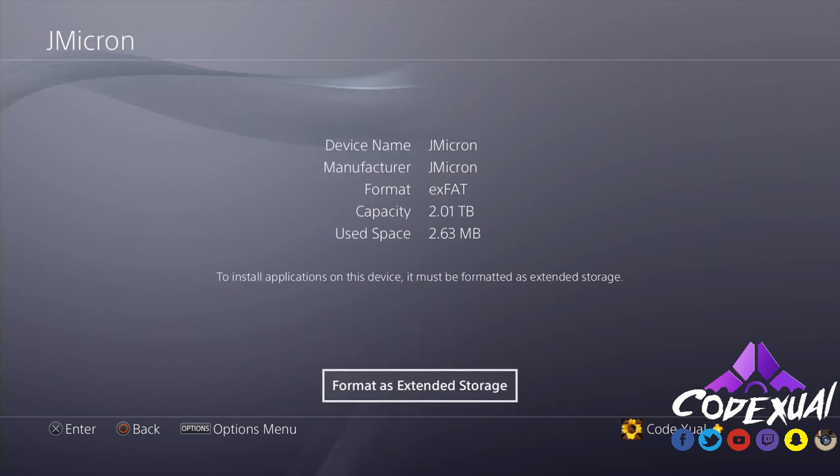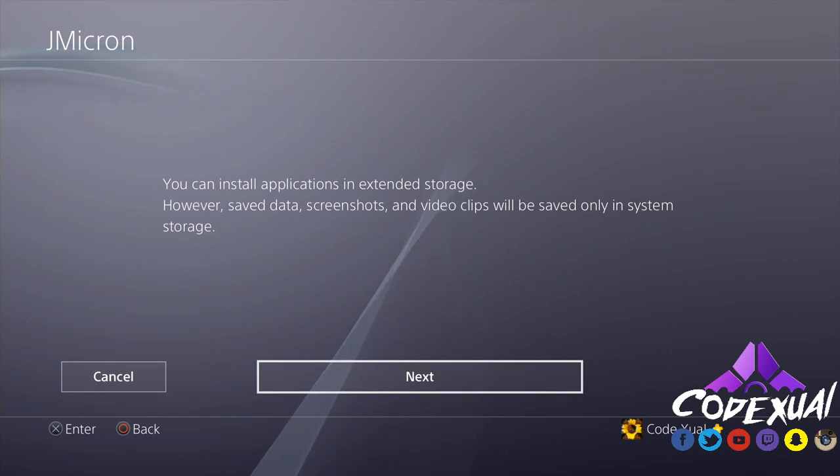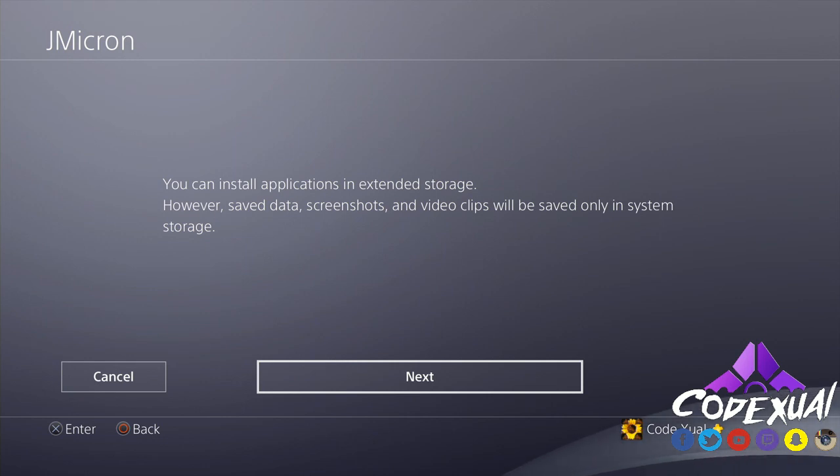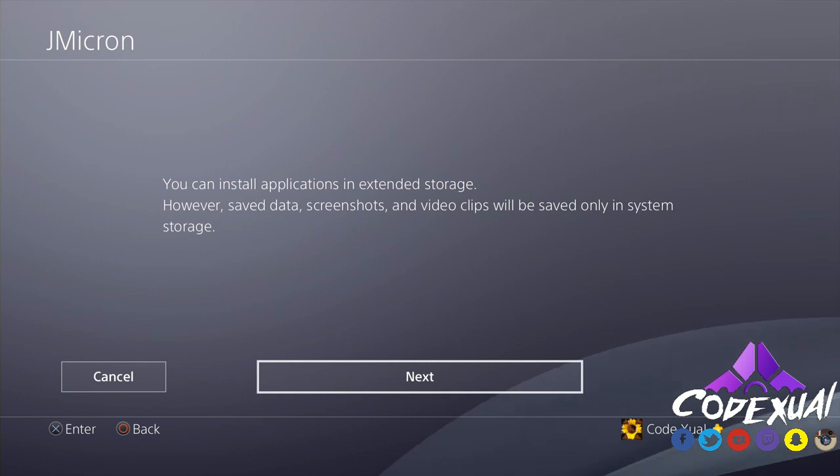Your hard drive name might say something different — mine says 'J Micron.' Click on it, then select 'Format as Extended Storage.' It will tell you that you can install applications to extended storage, however save data, screenshots, and video clips will be saved to the system only. Applications refers to your games, Netflix, Hulu, Twitch, YouTube — all of that.